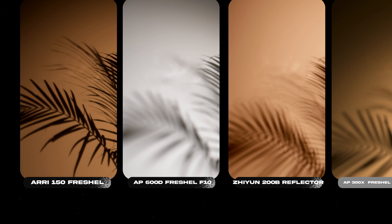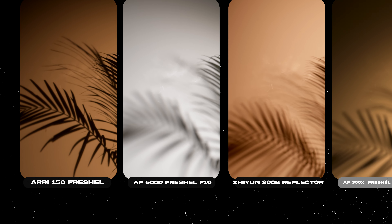The Arri 150 shows us magnificent, fantastic, and incredible quality of shadows. And as you can see, the 600D, Zhiyun 200B, and 300X are a little bit different.